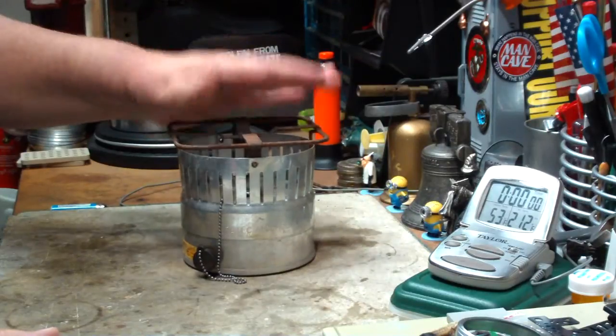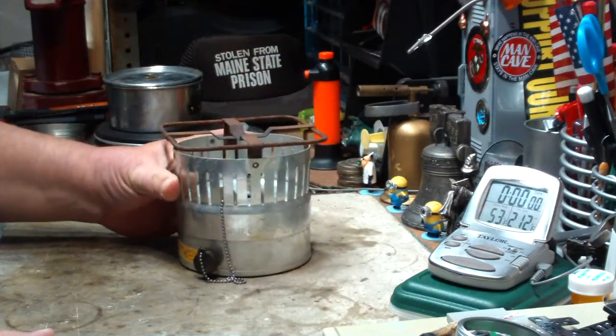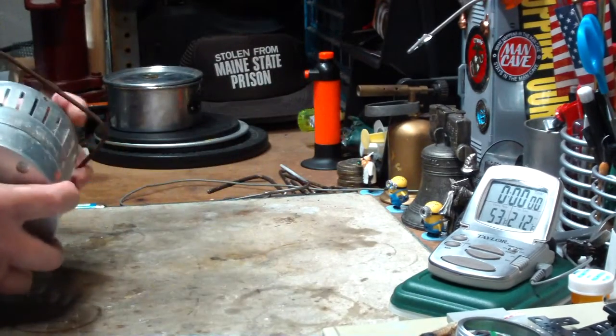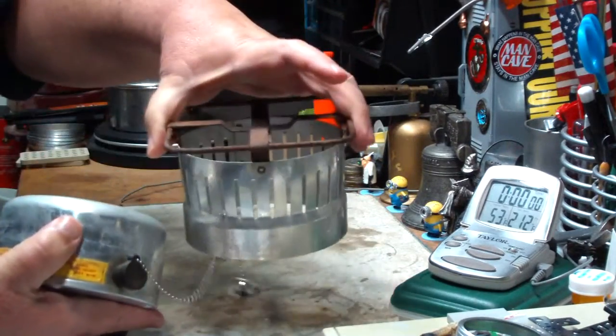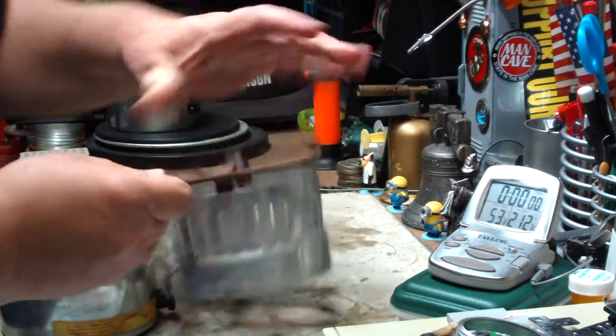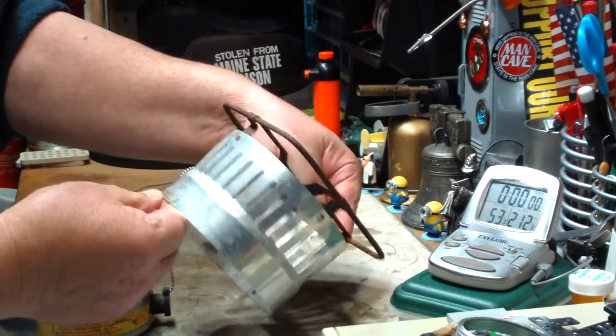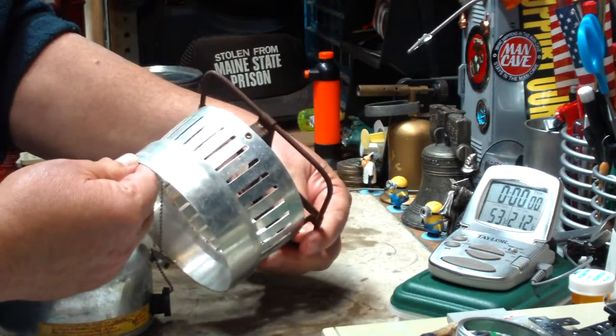I got one on eBay. It's a used one. Looks like it's been used pretty good, but it's still in good shape. Basically it's got two parts — the pot stand part and an aluminum ring. It says 'Reddick alcohol burner, Toledo, Ohio, patent pending.'